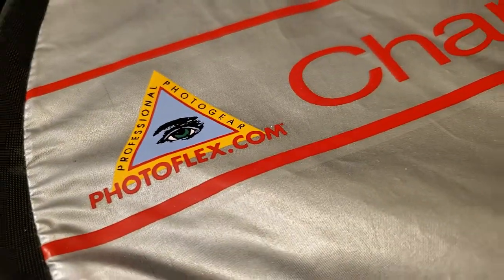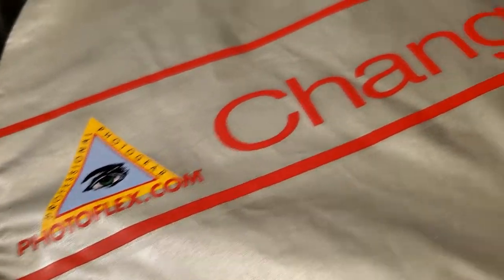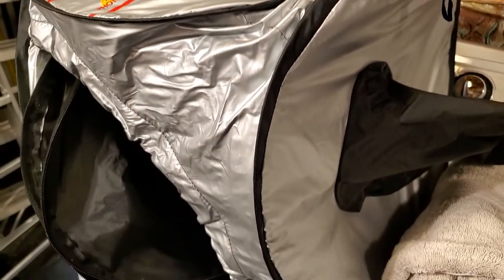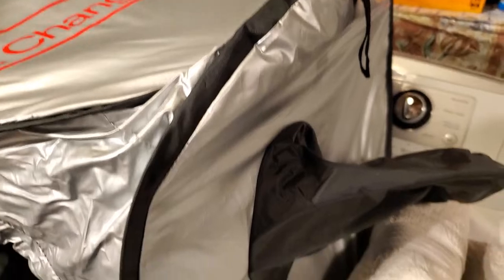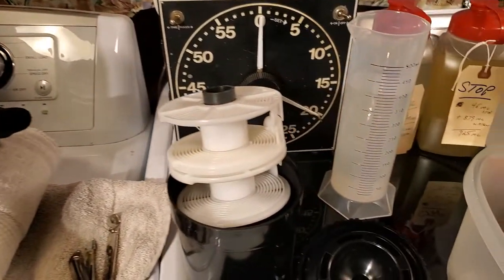If you can find these Photoflex Professional Photo Gear Changing Room Portable Dark Rooms, buy one — used or new. I can't find them anymore; I wanted to buy a backup but couldn't find one. Much, much better than a flat changing bag.